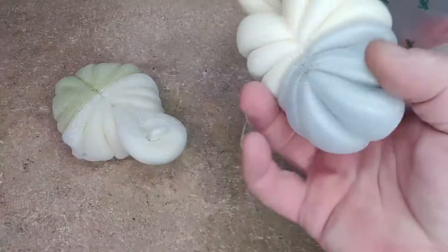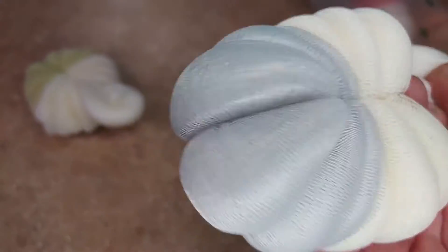You have this one here. They're all the same but different colors, so you can identify which one's which. And they store pretty nicely in this nice little bag. It's a nice little waterproof bag so you can keep the extra ones in there when not in use.